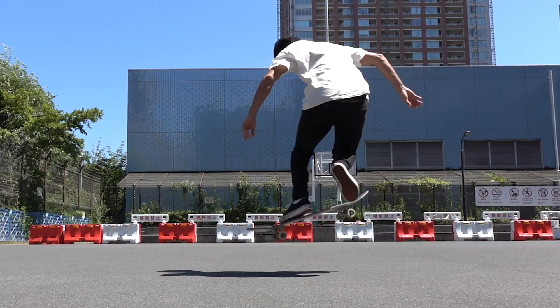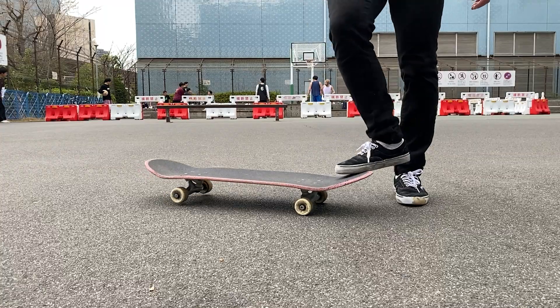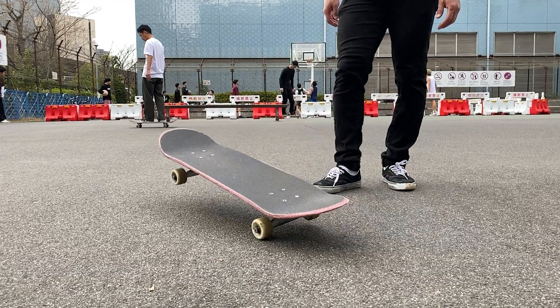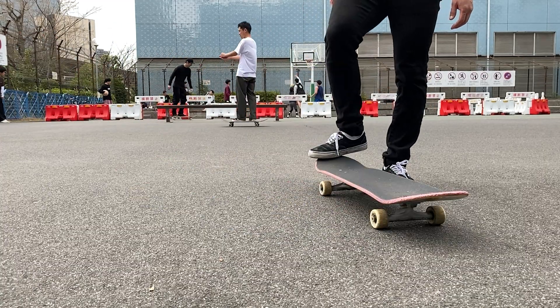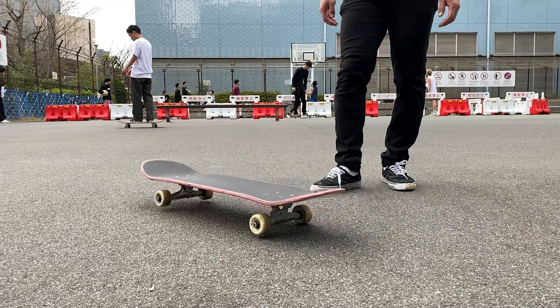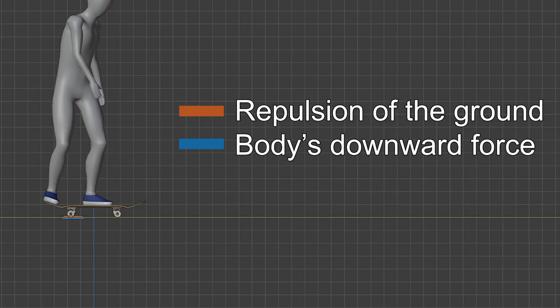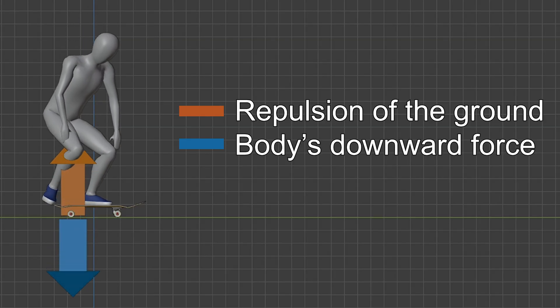First, let's imagine how much energy you need to spin your board. When standing on the ground, you only need a little bit of a nudge, not even a shove, and your board spins perfectly. So why is it so much harder to do the same thing when you're on your board? The answer is simple: your body is pressing your board down.